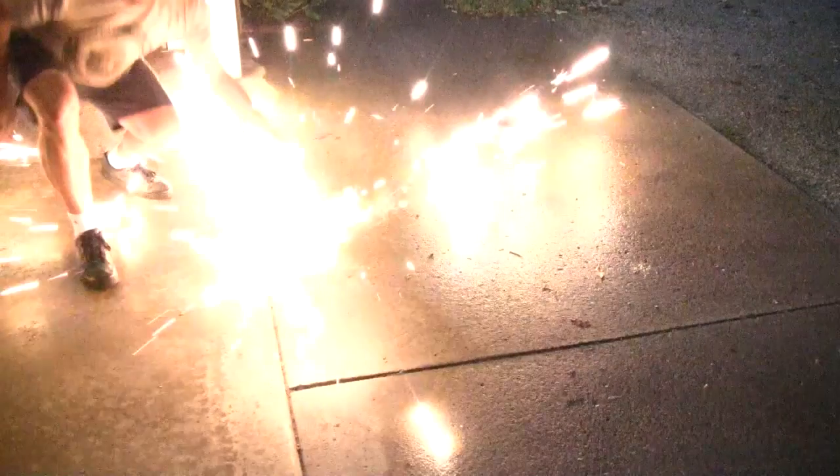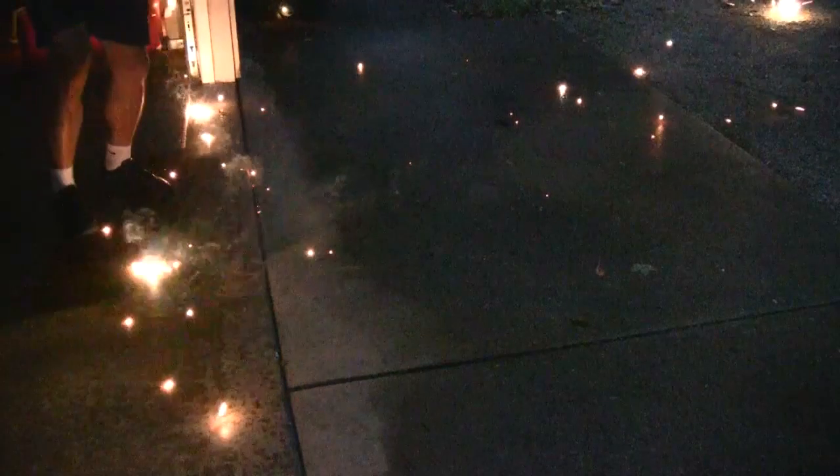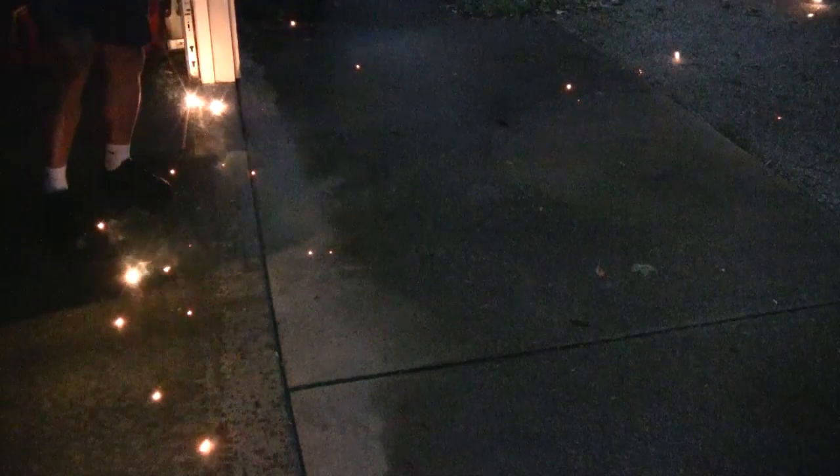Let's see that in slow motion. Whoa! That was insane! If you're going to try this, make sure that you're either an adult or you get the help of an adult, because it is working with some flammable stuff that's pretty crazy. And those sparks fly everywhere. Make sure you do it outside, away from anything that can catch fire.